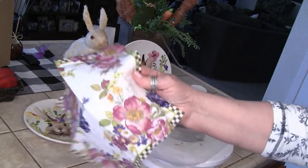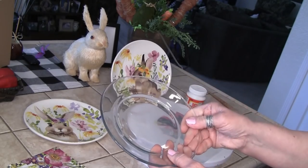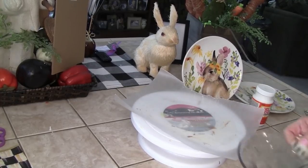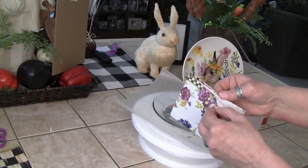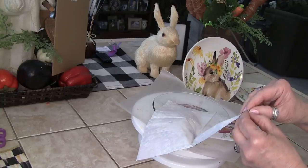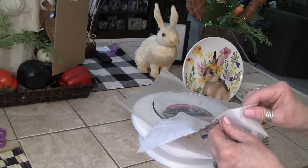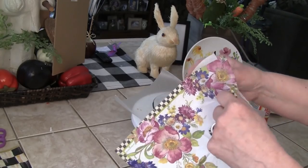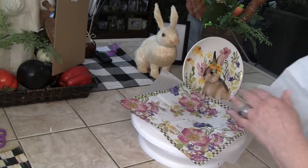I'm going to clean off both of these — you can use alcohol or whatever you want. I'll be back once they're done. Now I have my wax paper on my lazy Susan, a clean plate from the Dollar Tree, and my McKenzie Child napkin. What I want to do is take the plies off, because it's a three-ply napkin. There are two white pieces and one patterned piece — you want to take the white ones off so all you have going onto the plate is your patterned napkin.